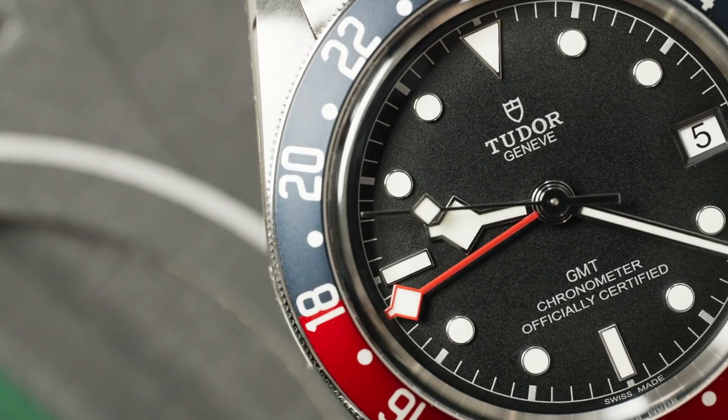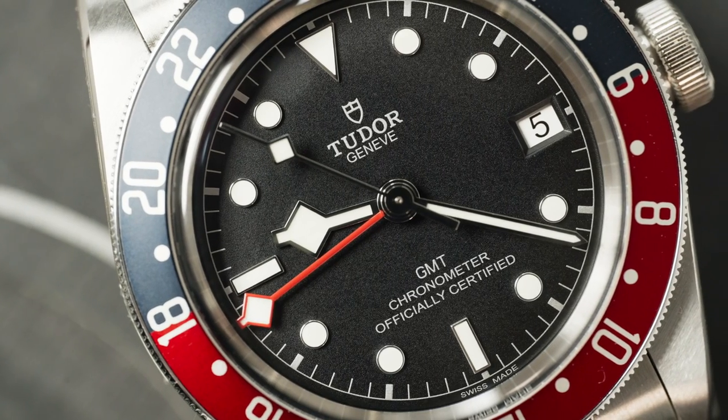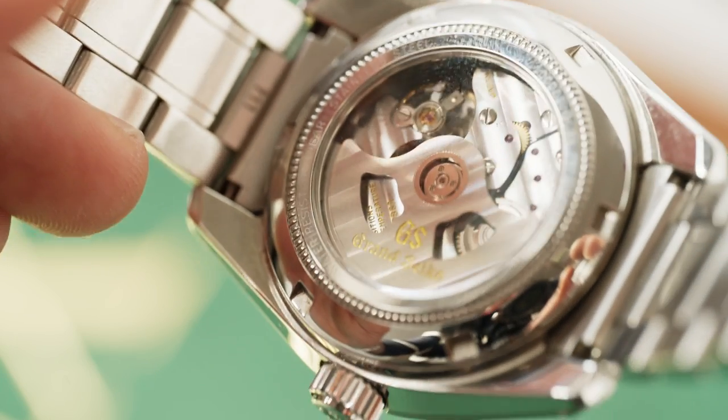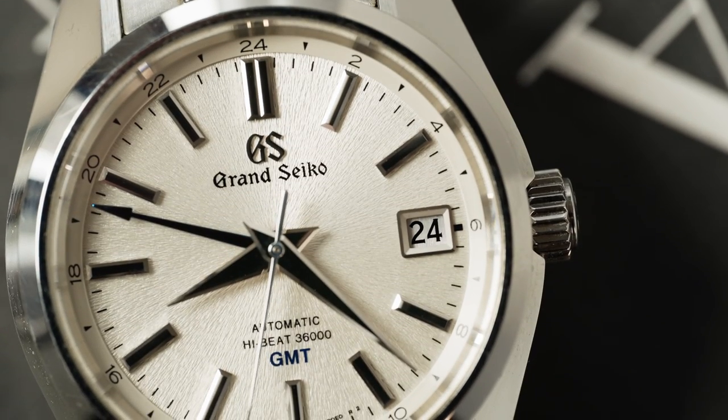It has a 70-hour power reserve, COSC certification, with an accuracy of minus four plus six seconds per day. The Grand Seiko also has an in-house movement, the 9S86 high beat movement, also a true GMT with a 55-hour power reserve and an accuracy of plus five minus three seconds per day. Both watches feature screw-down crowns. The Tudor has 200 meters of water resistance while the Grand Seiko is water resistant to 100 meters. Pricing on the Tudor is $4,300 at retail, and the Grand Seiko comes in at $6,300 retail.